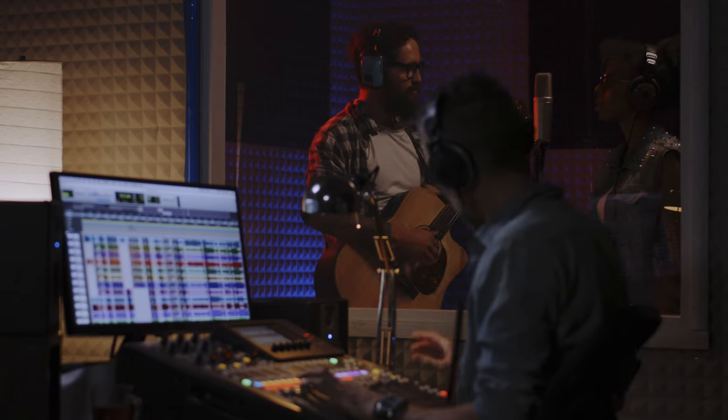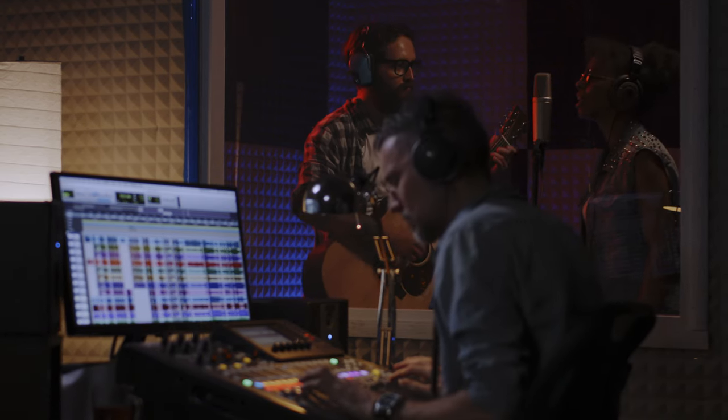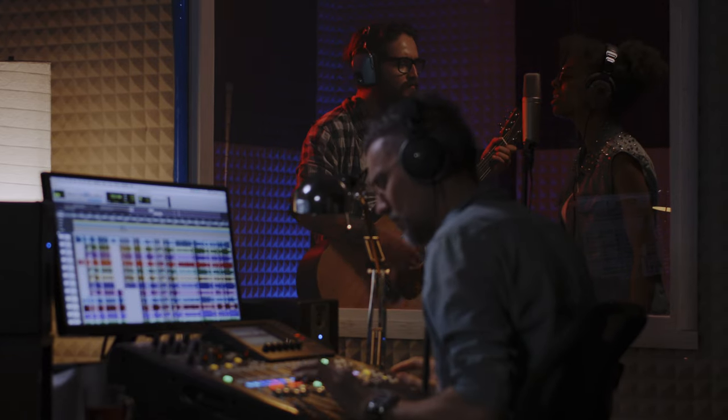Now in the modern era, of course, we don't record to tape — we record to computer, which doesn't actually introduce any additional noise to the recording. So you would be forgiven for thinking that you don't need to care about the noise floor anymore. But I beg to differ.